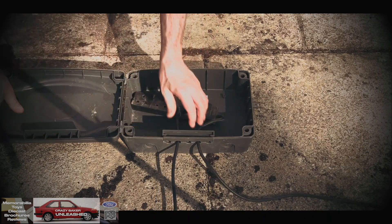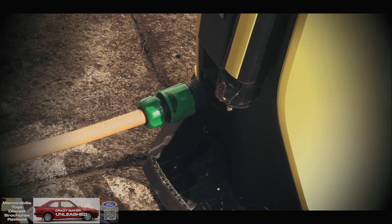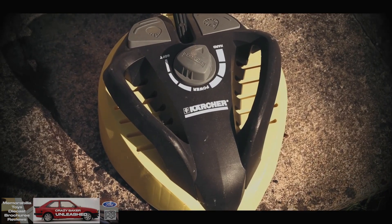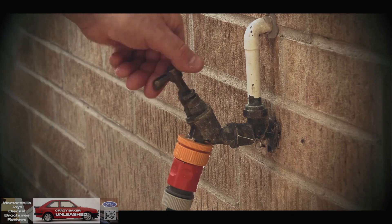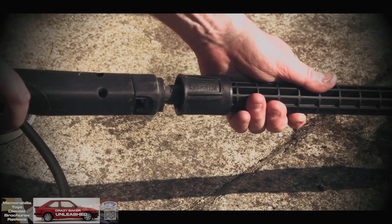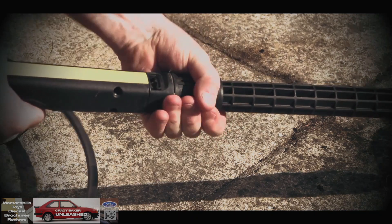At the bottom of the Karcher you've got a straightforward hose connector, so connect that in. Also connect your main gun part to the main hose. This is the head of the surface cleaner which is going to do all the work. Put your water on, connect your attachments — very straightforward. Push in and turn, and just remember to tighten that up.